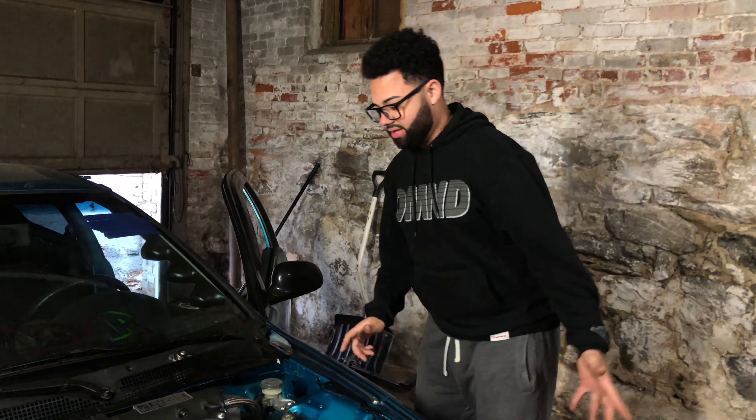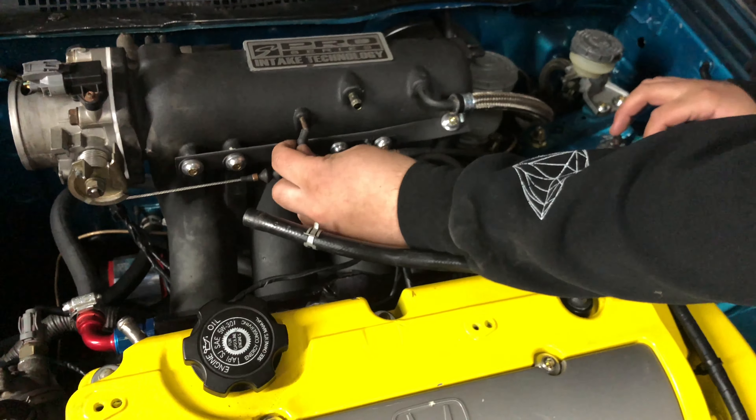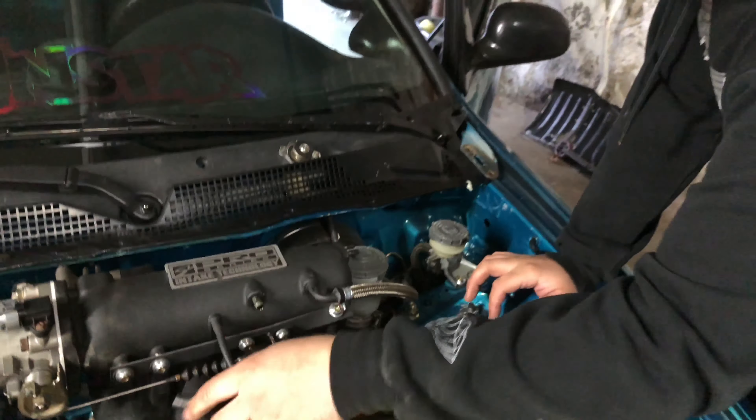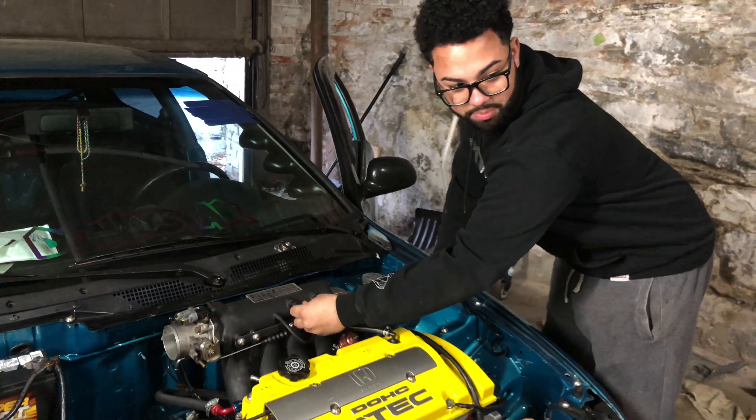So I'm stupid and I didn't connect the hoses, so that explains why the car was so revved up on the first start. But it turned on, so that's a good sign. Let's put these back on and hopefully start it up again.